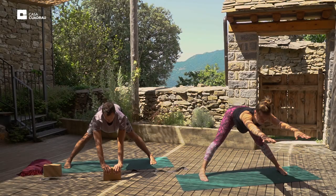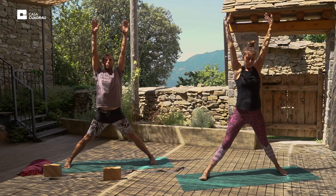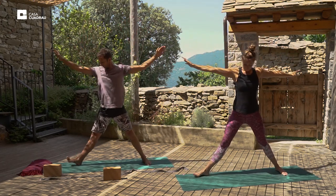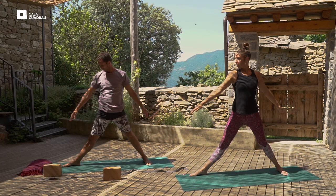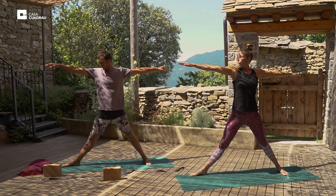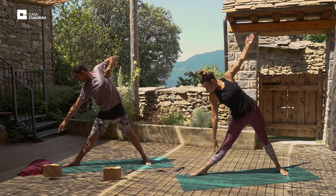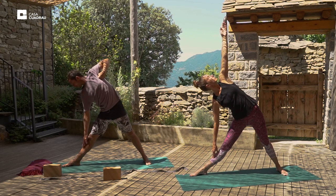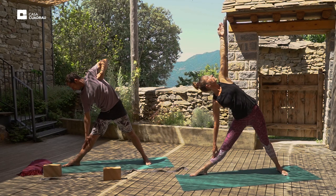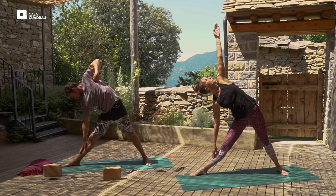And then we'll inhale the arms straight up. Exhale, arms down. Turn the right foot out. Inhale the arms back up to shoulder height. And exhale, reach to the right, down into triangle posture. Take your variation. Be mindful not to hyper-extend the right knee, and place some weight into the left leg.